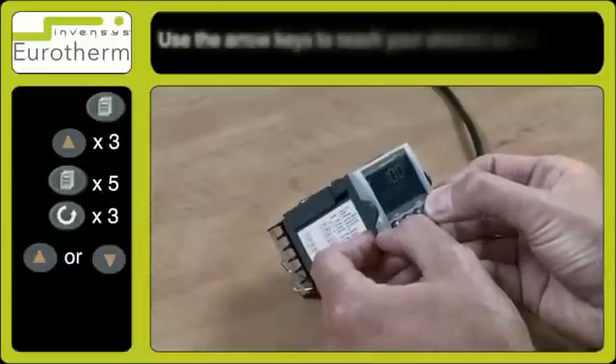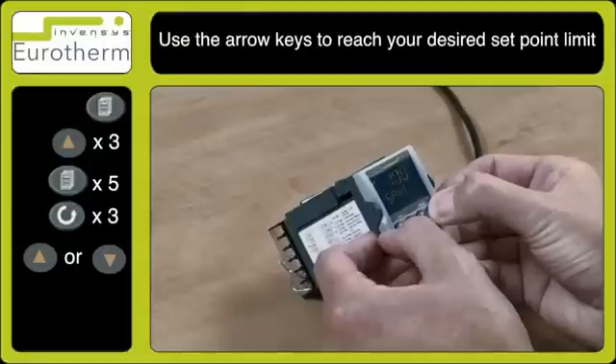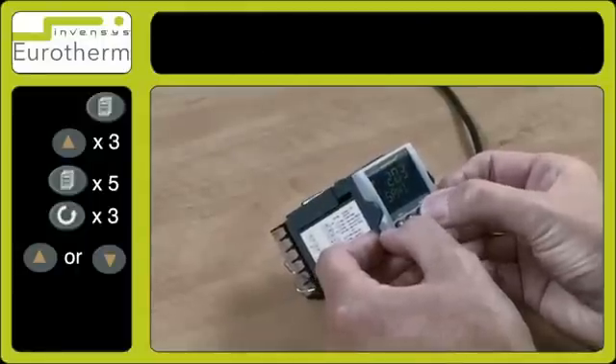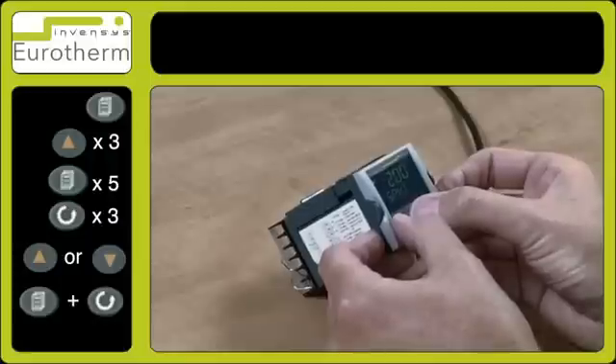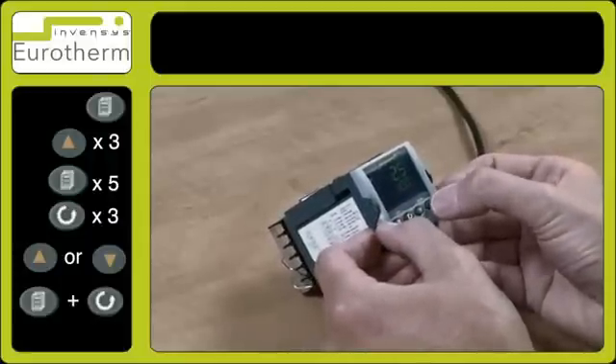By using the up arrow key, change that value to 200. You can then exit from here using the page and scroll keys back to the normal screen.